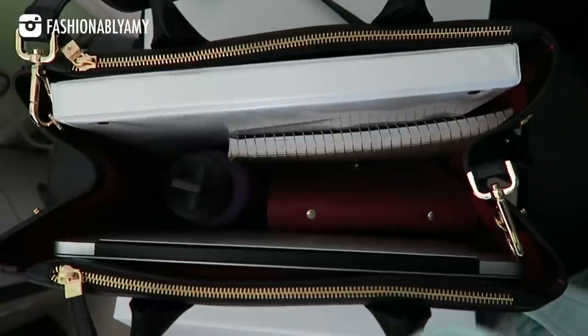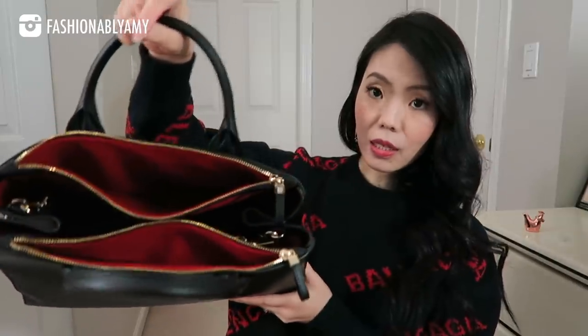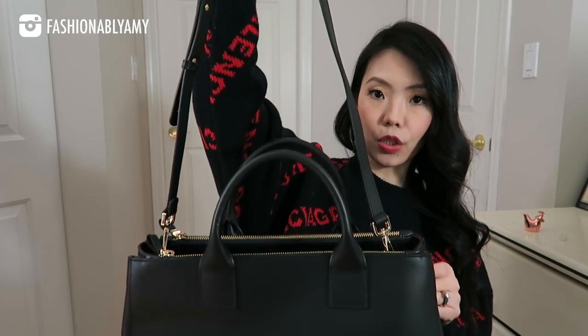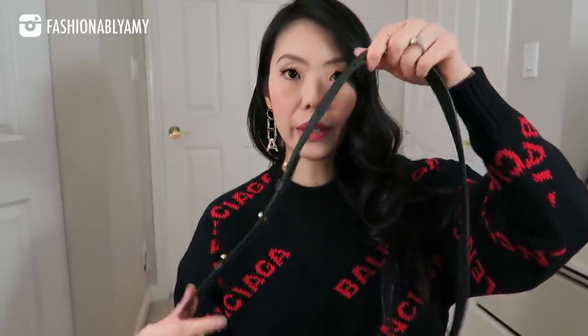I chose it in the black smooth leather, so I'll have the exact one linked down below. This bag features double top handles. It also features two zippered pockets on either side of the bag. The lining is in red — it's a beautiful suede leather — with a shiny gold color and a beautiful leather pull on it. It also comes with a detachable strap which you can attach to the bag and wear it as a crossbody or even as a shoulder bag.